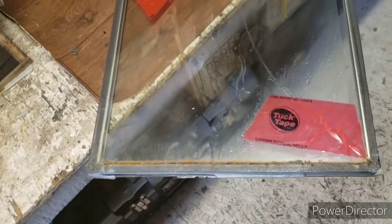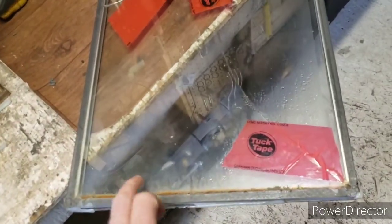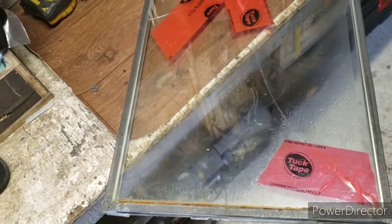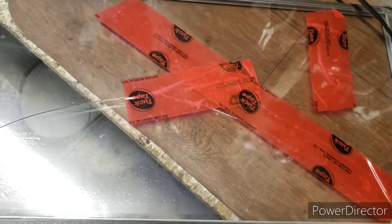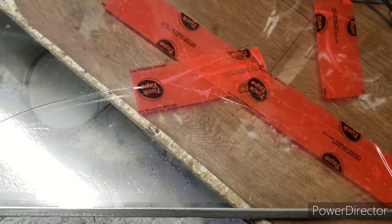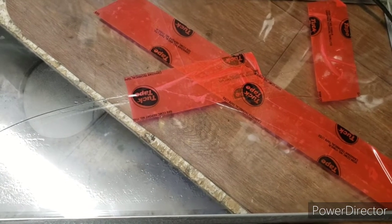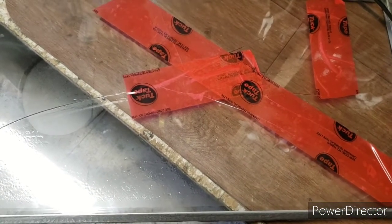Make sure you take the plastic shims that are on the bottom, clean them up, and put them back in because that keeps your window the right distance off the bottom. It's a small window — if you want to try it, go for it, because I think you'll be surprised how easy it is. Thanks.